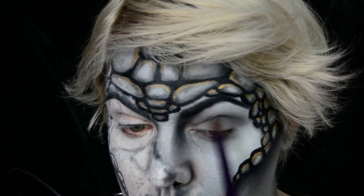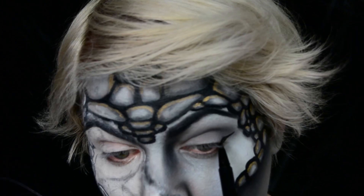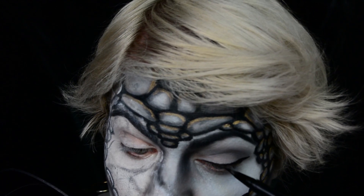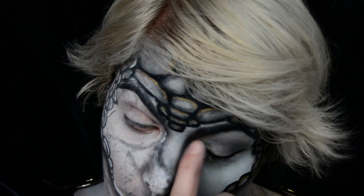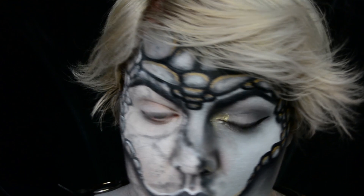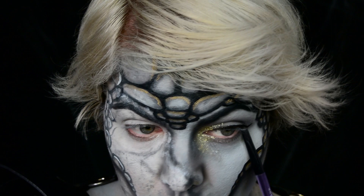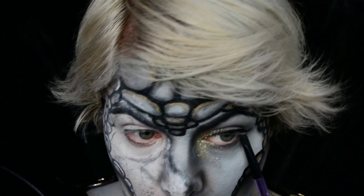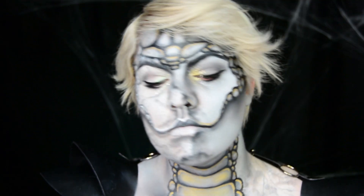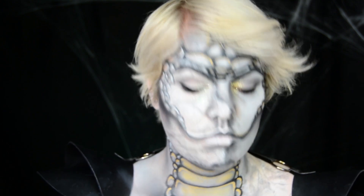Now we gotta add some glam to those eyes. I'm taking a dark gray and adding that to my outer corner and blending that into my crease. I'm then adding a nice cat eye before I pack on some glitter glue and then a ton of gold glitter. Only use cosmetic-safe glitter — please don't put real glitter around your eyes, it can damage your eyes. I'm then finishing this look with some gray on my lower lash line before topping everything off with a nice coat of mascara. I'm also throwing a little bit of red on my waterline to give it a more creepy look.